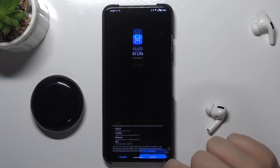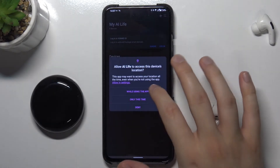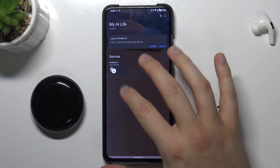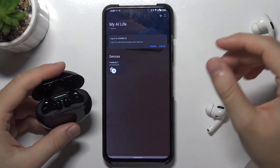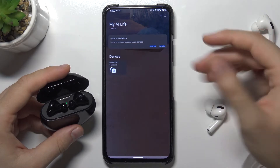Tap to open. Click Next. Accept all permissions. As you can see here we have the FreeBuds. We can just open the case to let them connect, and we are connected.